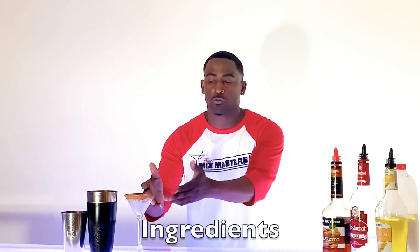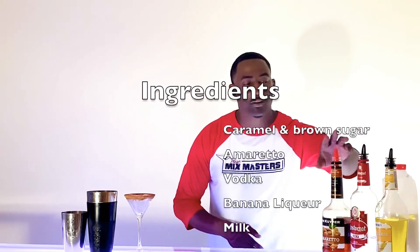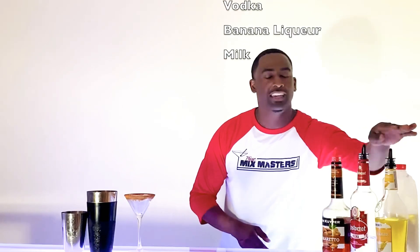Let's go over the ingredients it takes to make a caramel banana nut bread. First thing we did, we put caramel on the rim and put brown sugar on our glass. Our ingredients call for amaretto, vodka, banana liqueur, and milk.